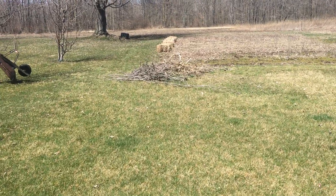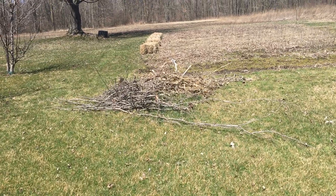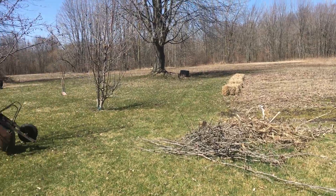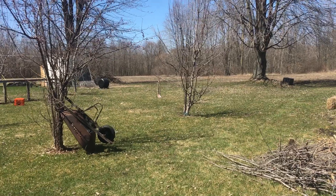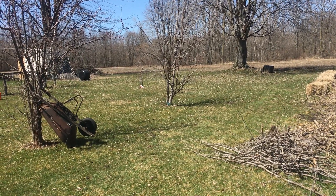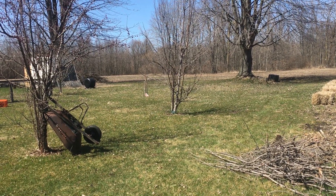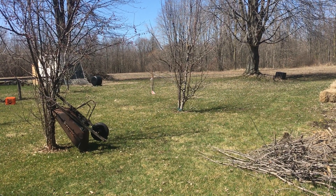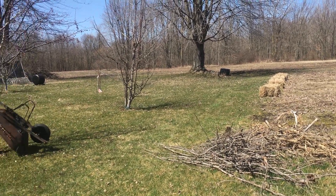That is some seasoned fallen wood that I will be chipping to make wood chips and future mulch. I did gather a lot of fallen debris from this year and put it over there on the other side of the chicken coop. The wood right there behind the chicken coop is seasoned from last year and the year before, which I will be mulching and chipping to hold onto.